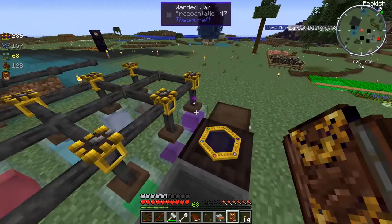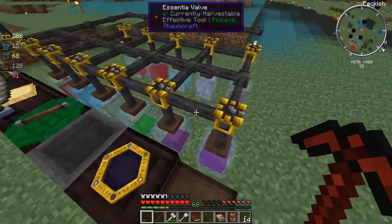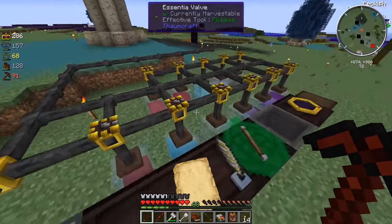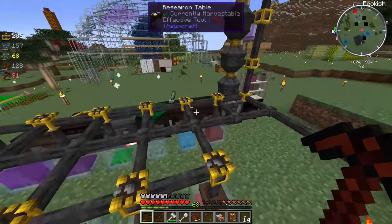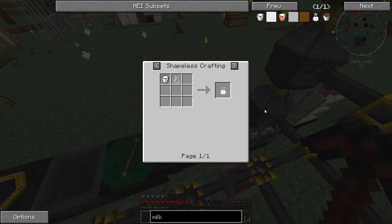Either way, let me just show you what I did since last time. I made these essentia tubes with valves. Basically if I have something over here, like Sano - I just recently filled up a pretty good amount of these things with Sano using milk bottles instead of milk buckets. It's way cheaper to do it like that rather than throwing away milk buckets.